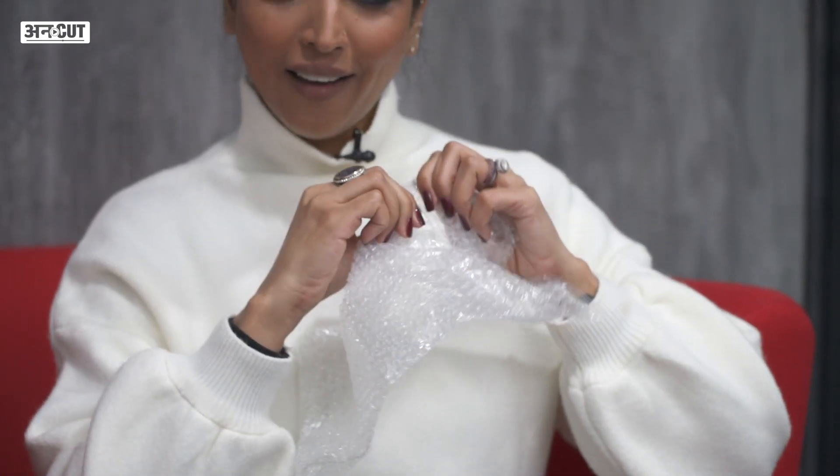Oh my God, I'm actually going to use this as my jewelry box. Let's see the vaccine. It's so cute. They also have bubble packing — when you have a little anxiety, you can do this. How thoughtful of them.